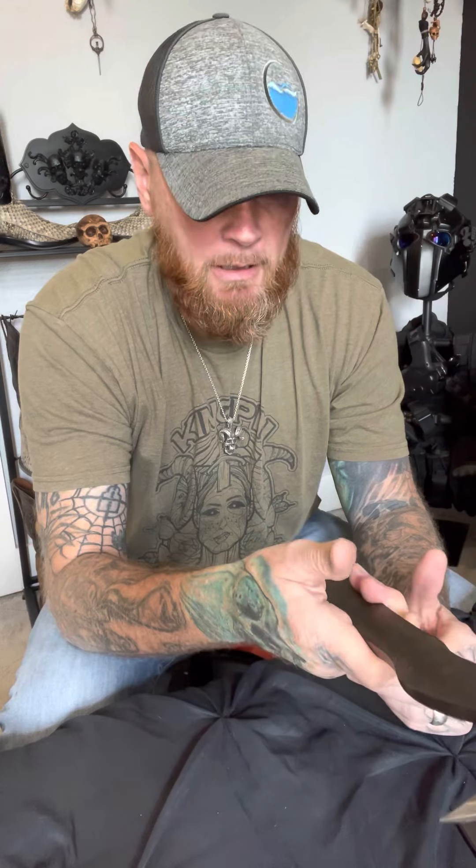The steel itself handles well. I tore up a lot of treated 4x4s with this and there was no damage to the metal, so the steel itself is durable. It seems like some type of spring steel, probably. They say it's U8 steel, but I think it's some type of spring steel. The handles and everything else are just kind of cheap add-ons.